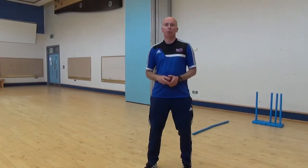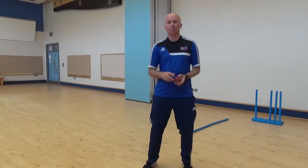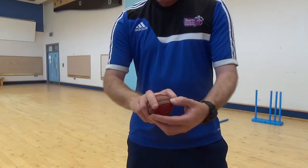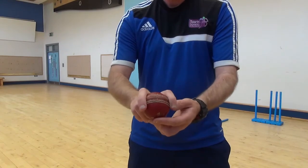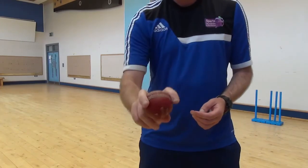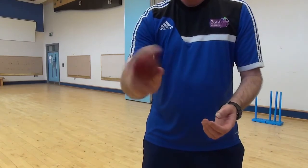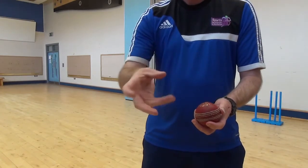Today's bowling skill — we are going to bowl off-spin. In cricket we have a couple of types of spin: we have off-spin and we have leg-spin. With off-spin, you use the first two fingers on the seam — your forefinger and second finger are wrapped around the ball, and your thumb just rests underneath the seam. The way we are going to try and bowl off-spin is by twisting the ball — it is like turning a doorknob. That is the action for the off-spinner.